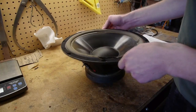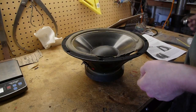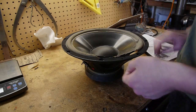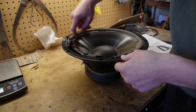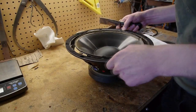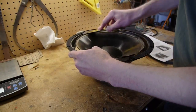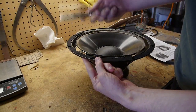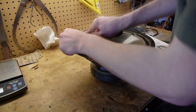I've never done this before, so we'll see how it goes. The first step is to remove the old surround. I don't think that's going to be difficult on this speaker. We're going to remove this gasket here too. The speaker mounts on the backside in the cabinet, so I don't have to worry about preserving the gasket all that much.